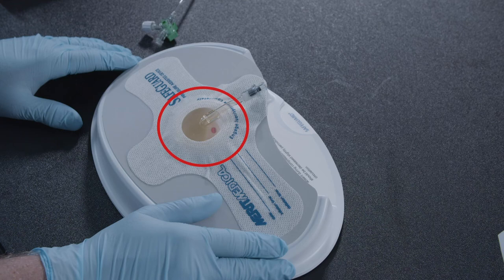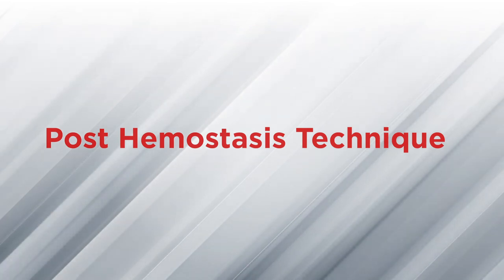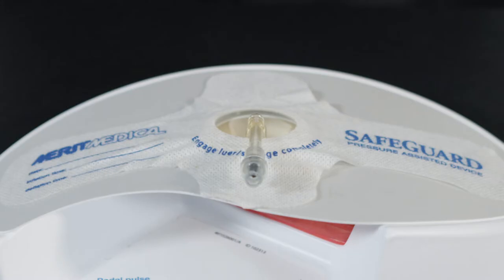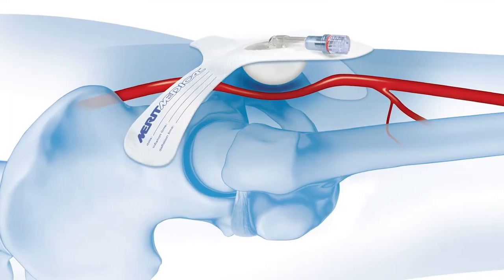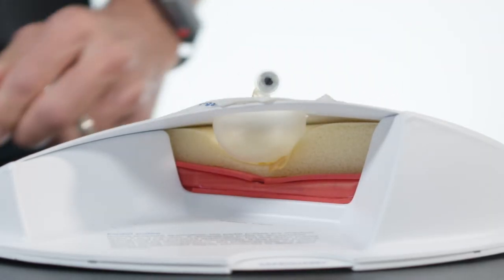Confirm hemostasis is achieved by viewing the site through the inflated bulb. For the post hemostasis technique, in which hemostasis has already been achieved and the sheath is removed, place the center of the balloon directly over the arteriotomy. Ensure that the inflation tube is in a location that is easily accessible to the clinician. Now pull one strap down, expose the adhesive to the skin, and apply, then do the same with the other side. Ensure that the band is snug and tight against the skin and that the balloon remains over the arteriotomy. Attach an appropriately sized luer locking syringe to the valve of the Safeguard device. Inflate the Safeguard device with air until hemostasis is achieved. The maximum fill volume is 40 ml. Check distal pulses to assure blood flow is maintained.